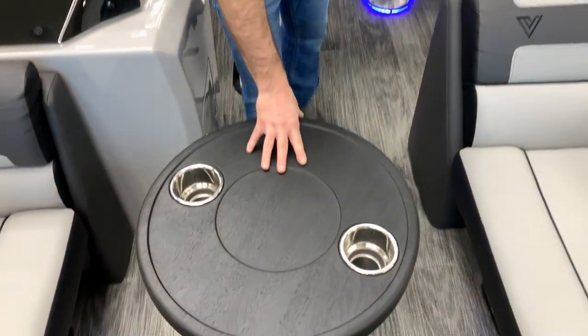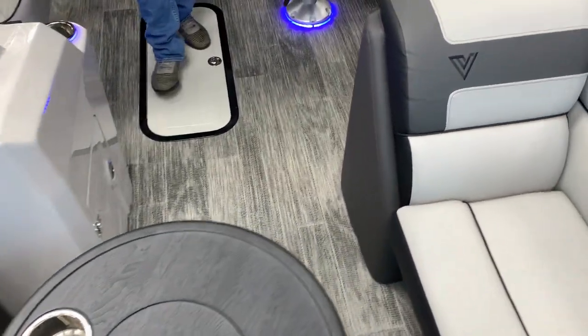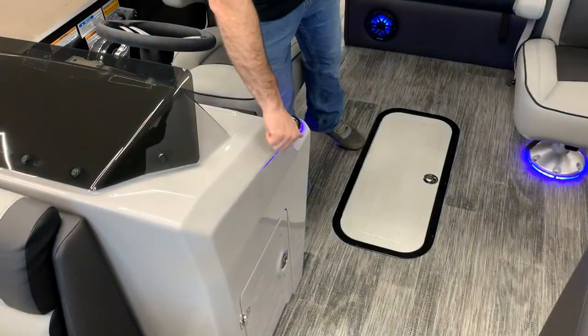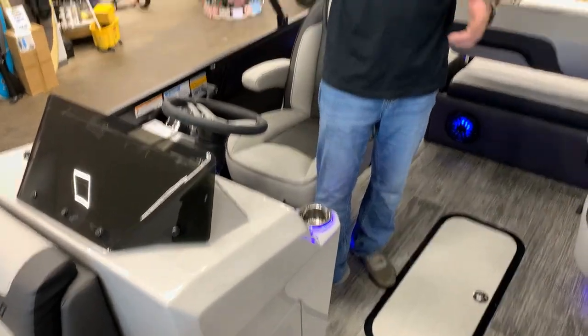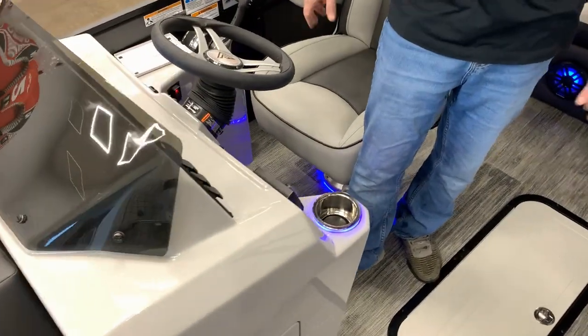Coming to the back we got a nice table and the nice plank looking flooring — very nice. The helm is fiberglass. A nice feature with fiberglass is that if it does chip, crack, or sun fade you can polish it out real fast and repair it. Plastic is a little harder to repair.